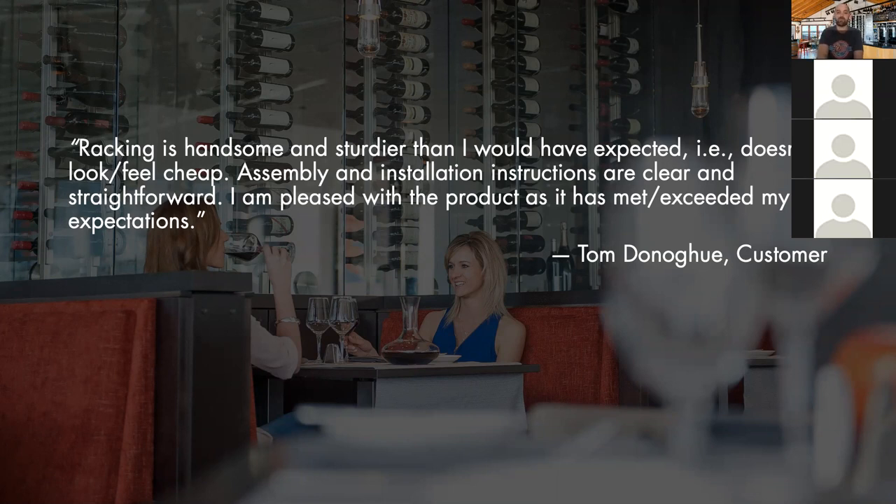Our goal is to be the best wine rack on the market and the best company to work with, so that when you're deciding which product to specify — whether this one or the others covered in our other webinars — it's essentially a no-brainer. Of course you're going to use Vintage View because it's the best product to specify: best quality, best value, best design. We've been in business 19 years as of this Friday, and a lot of our building, design, and construction professionals have had that great experience with us. We hope you will too.